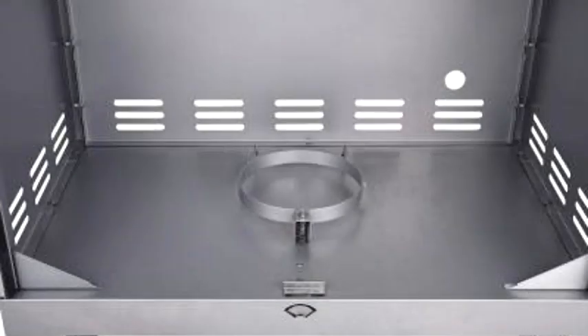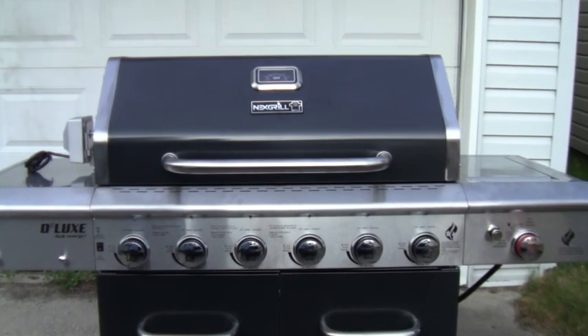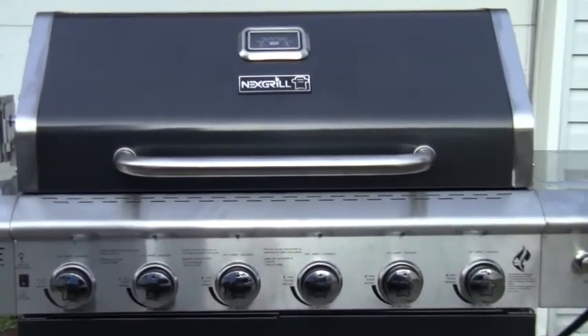One of the other great features is the O-ring which is weighted for your propane tank. It lets you know how full it is — this gauge usually lights up blue when it's full and goes gray when it's empty. So there you have it folks, the Knicks Grill Deluxe six burner grill.